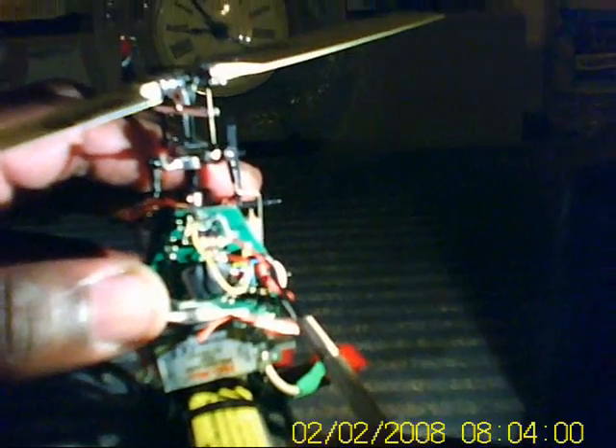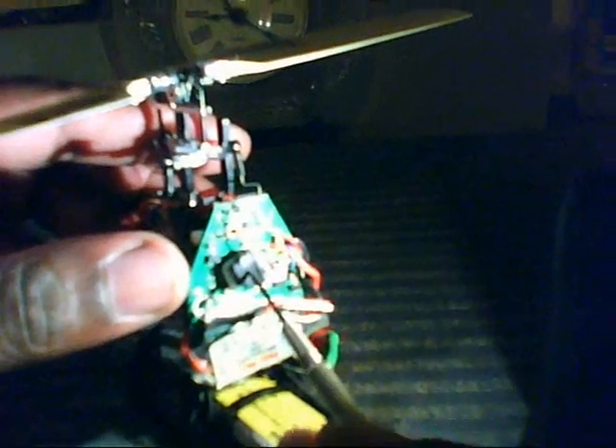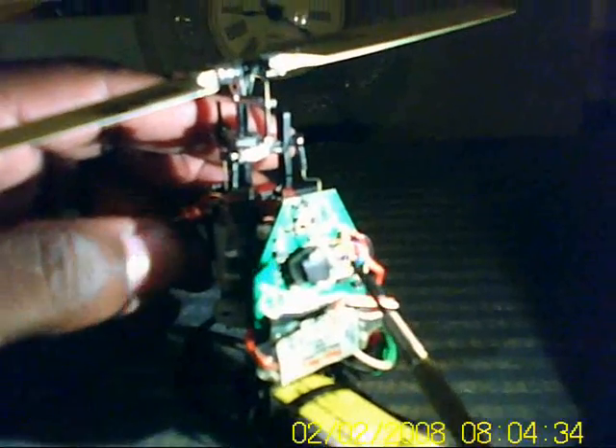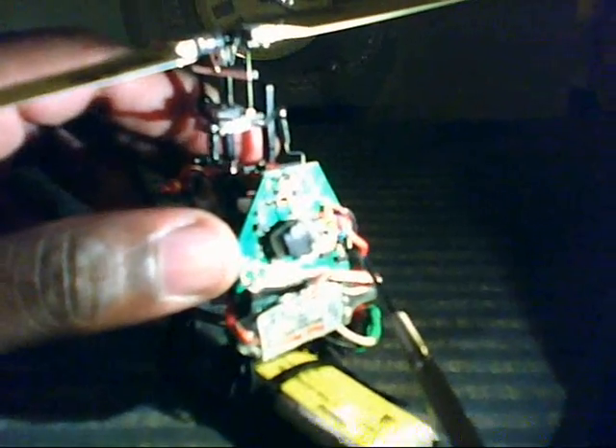Take the red and solder it to the positive side of the battery lead on the board. Take the negative of the ESC and solder it to the negative side, and take your positive to the battery lead on the board. That way you have a straight-up good connection and good power lead to your Steve converter.